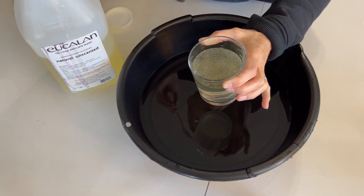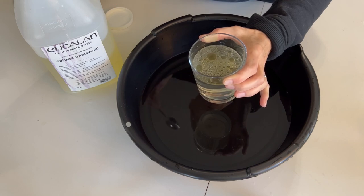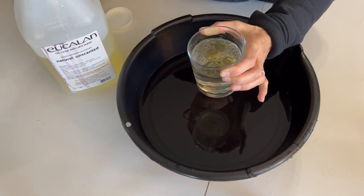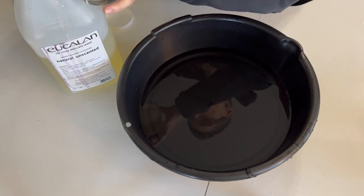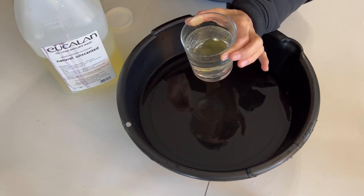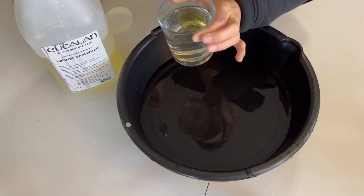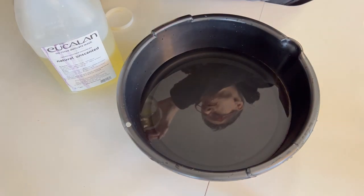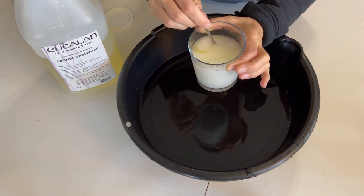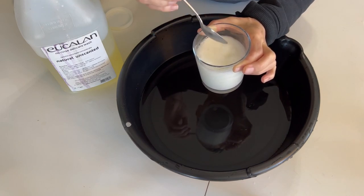Now that that's all melted, we're going to add a little bit of soap. I like to use wool wash, though you can use dish soap or baby shampoo. So what we're going to do is emulsify the lanolin with the water. You'll know it's working when this turns solid white — it'll look like a glass of milk. And there we have it — looks just like a glass of milk.